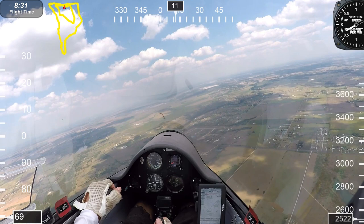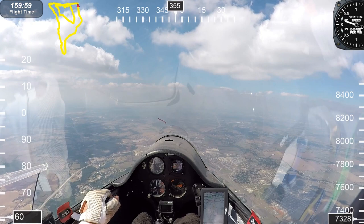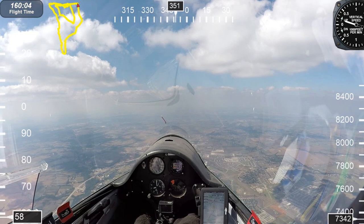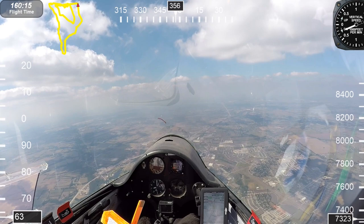Coming up on this next clip I'll be over Waxahachie, Texas at about 7,000 feet. I'm going to toss out a little yellow balsa foam glider that I have. We're over the city of Waxahachie — I'm going to slow down, pull the nose up and do a stall, and hopefully release it while I'm breaking the stall.